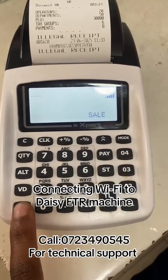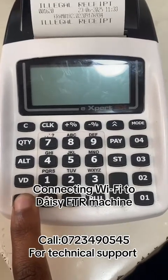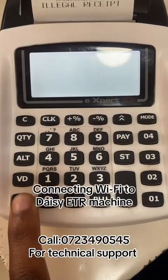Long press the power button until it displays 'Summit'. The machine will go off and then back on. Once it displays 'Summit', you can let go. Kindly be patient and just continue pressing.